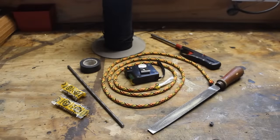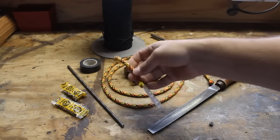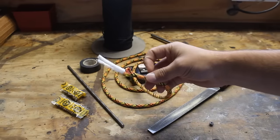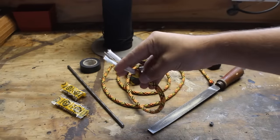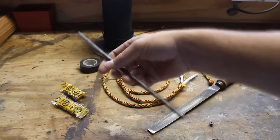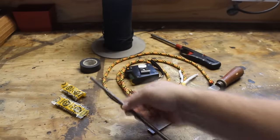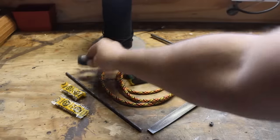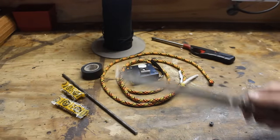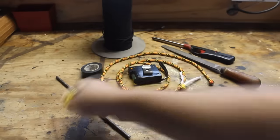The materials you'll need to make this whip are 550 paracord — I prefer getting 300 feet or more for this specific whip. You'll also need some larger quarter-inch diameter cord with a core that can be easily pulled out. You'll need quarter-inch steel rod — this is a little over a 10-inch piece. Electrical tape, a lighter, a file or sanding wheel if you have access to one, a tape measure, and BBs.